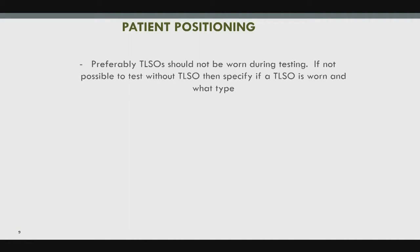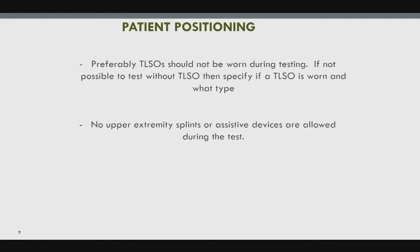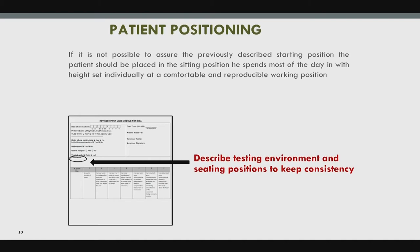If the TLSO is used, carry that notation forward each time because it can affect performance on items. No extremity splints or assistive devices are allowed. You can use the comment section to describe the testing environment so when the patient returns in four or six months, you have it written down and don't have to rely on memory.